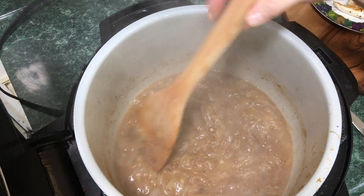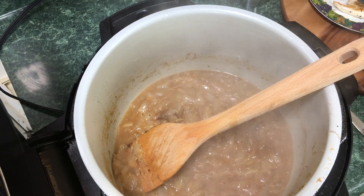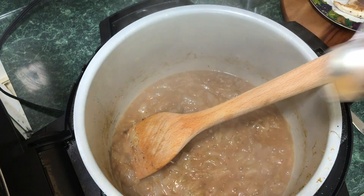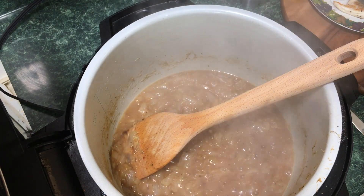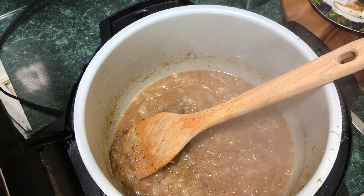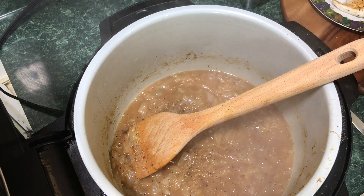Look at that — this looks great. Grab a little bit of that sauce and taste for seasoning. That's very good. We're going to put a little bit more pepper, and I don't think it needs any salt, just a small splash.